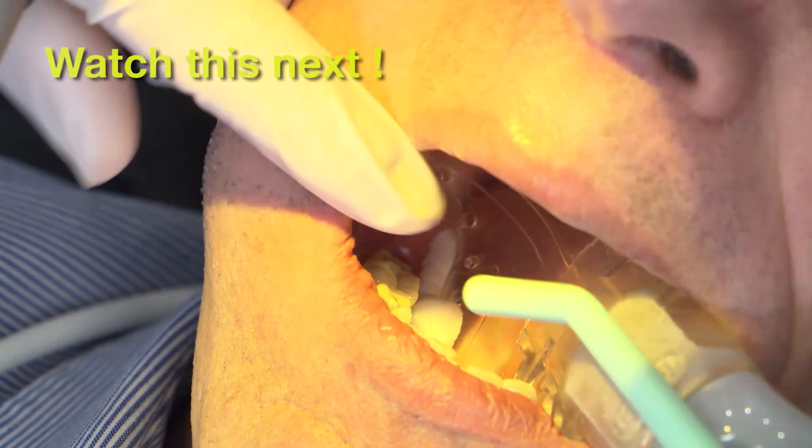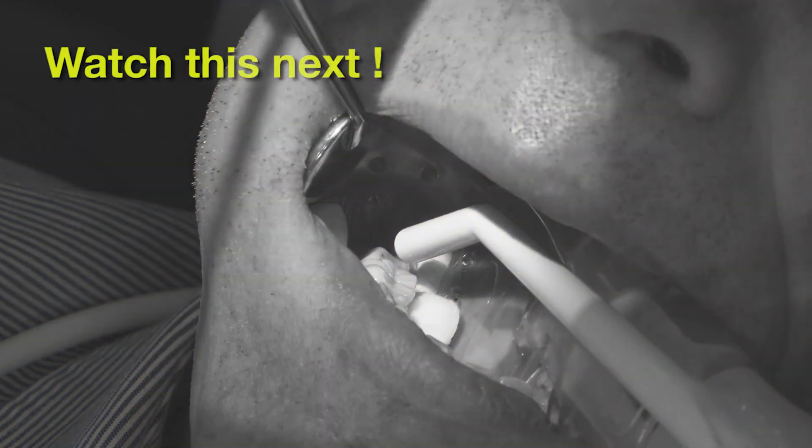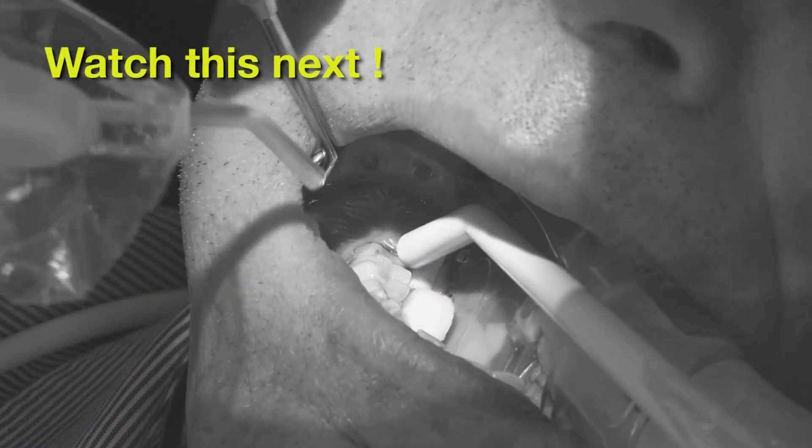Once we apply the bonding agent, we'll aspirate some of the excess using a smaller surgical suction.